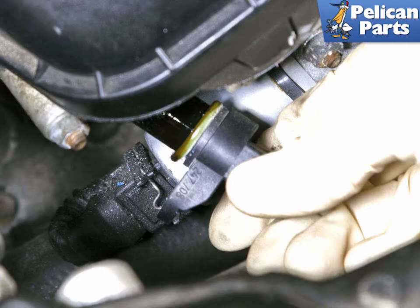For models with 8-cylinder M62 engines, the camshaft sensor is located at the right front timing cover. You will have to remove the air filter housing lid to access it.